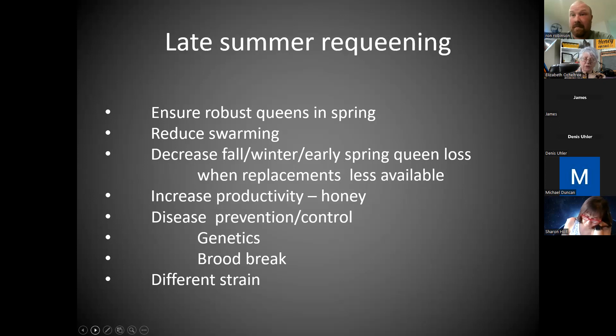That late-summer requeening is really popular for ensuring robust queens in the spring. You're reducing swarming because they're still first-winter, first-spring queens, even though they went through a winter. If you can decrease the loss of your entire hive due to the loss of a queen — a late queen event — sometimes there's no way to replace that queen. But if you had an extra queen, you can at least try. It increases young, robust queens and productivity if you're not wasting time on poor performers.